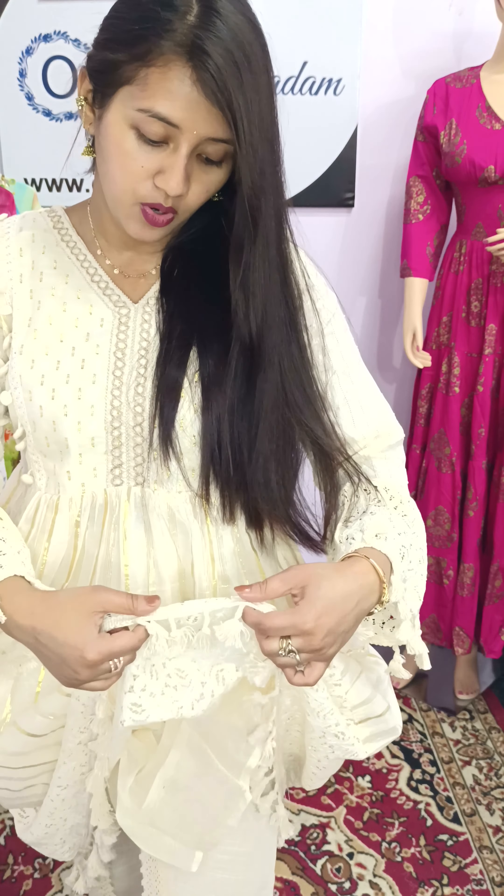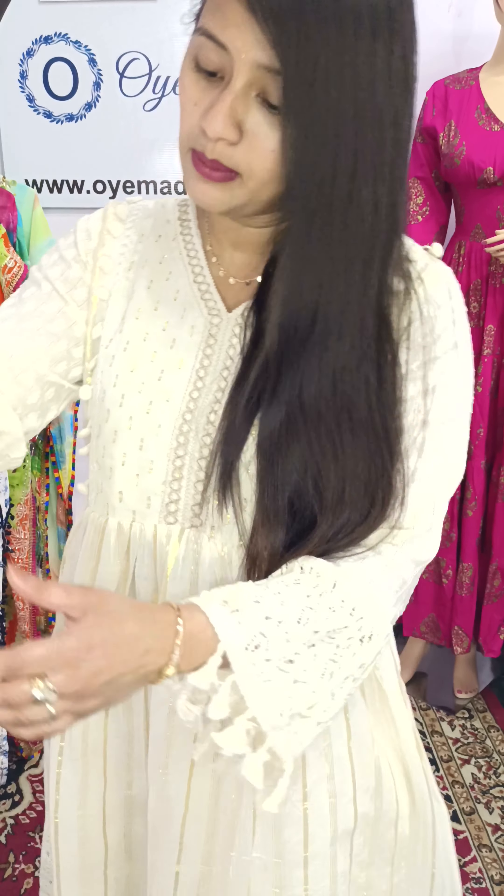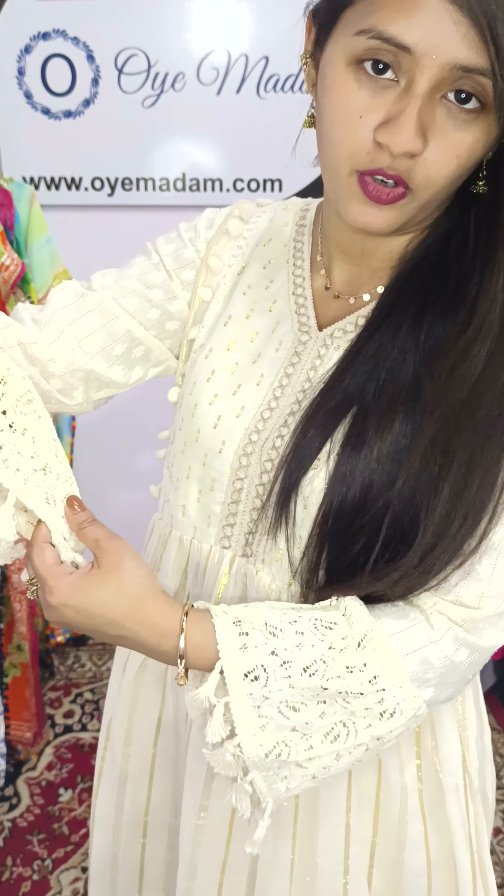We have used cotton lace with cotton tassel. It is very easily washable.